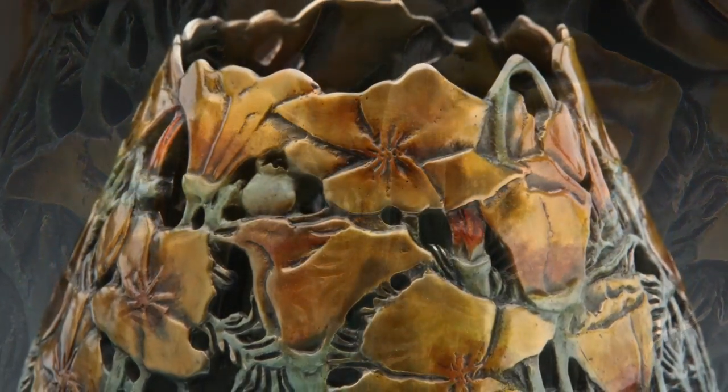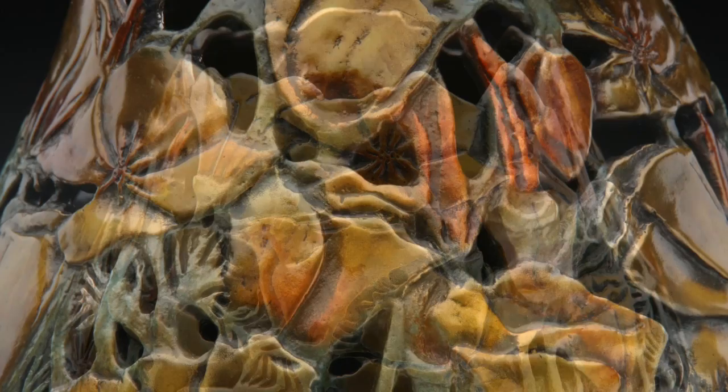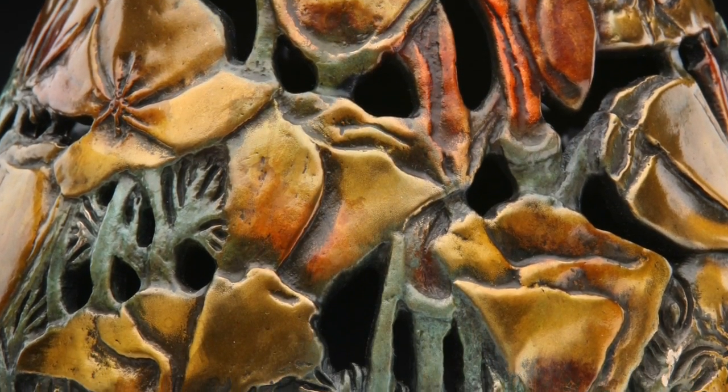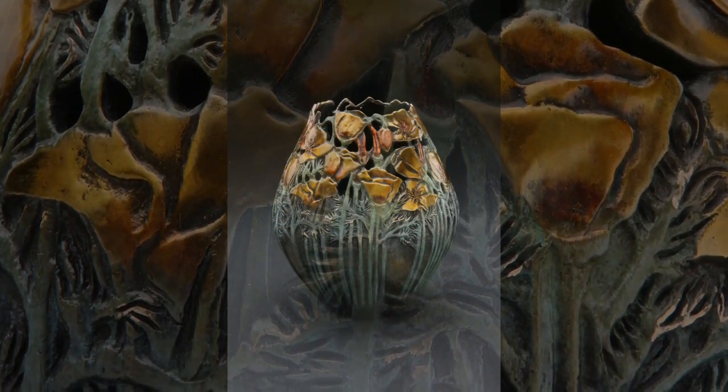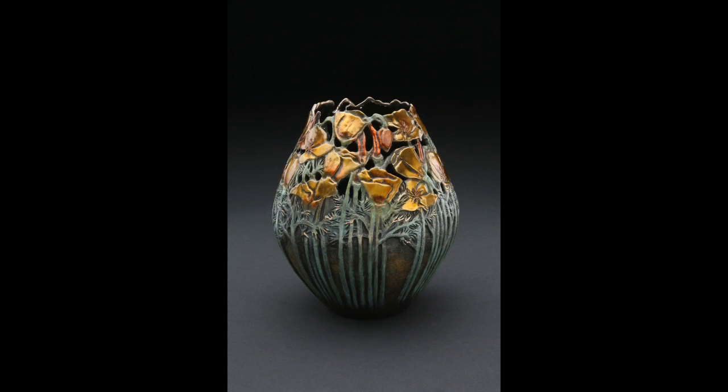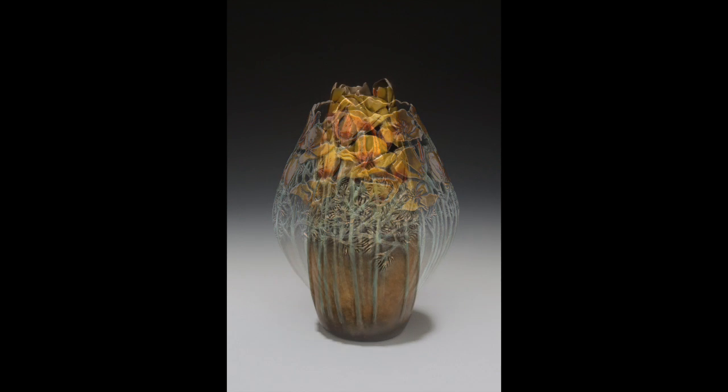The Gratitude limited edition of 54 pieces sold out long ago, although two artist proofs do remain available for purchase. Remembering Gratitude is a more recent release of a second vessel also featuring the beloved poppy plant. Remembering Gratitude is currently available for purchase.